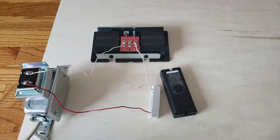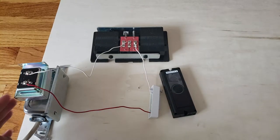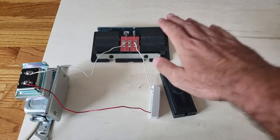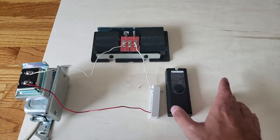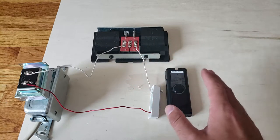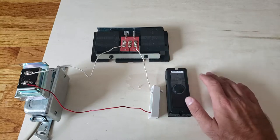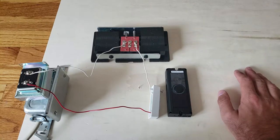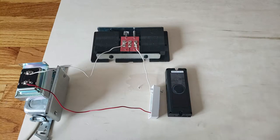Some of you will need to replace your transformer or get a higher voltage one. We recommend using a 16-volt 30 VA transformer — they're available on Amazon and we'll have the link below. We also have a link to compatible chimes with the Ring Pro or Ring 2. I recommend using a mechanical chime; they work better, are simpler, and less expensive than electronic or tone chimes.